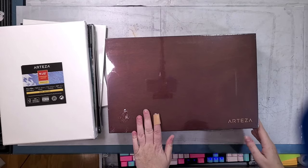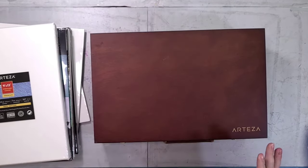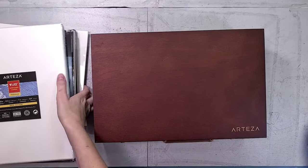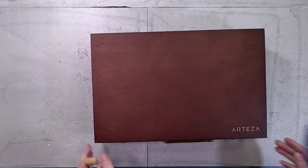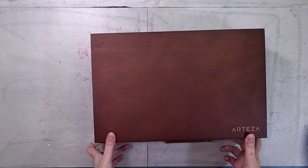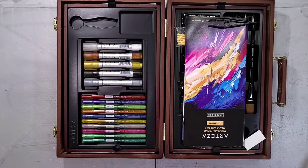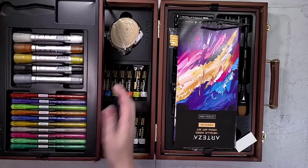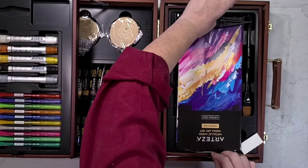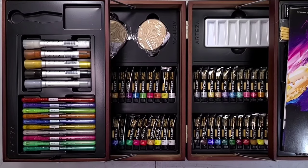So you get two boxes inside your big mega box. You get a box with your papers and substrates, and then you get this wooden gift box that contains pretty much all the rest of the products. It has two latches on the front and is pretty sturdily latched. It also has a carrying handle that is not uncomfortable in the hand — it's heavy but not crazy heavy.